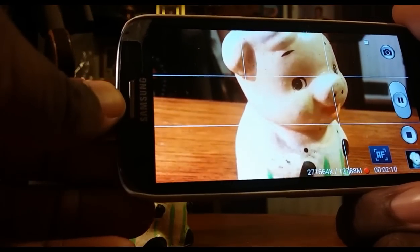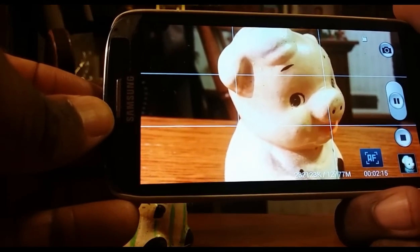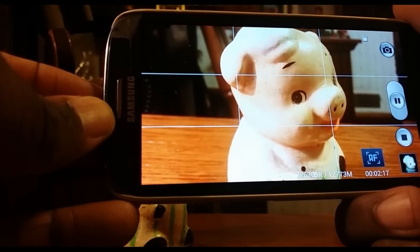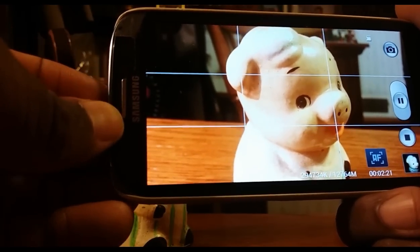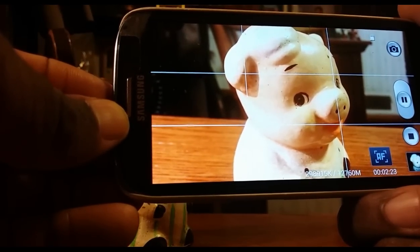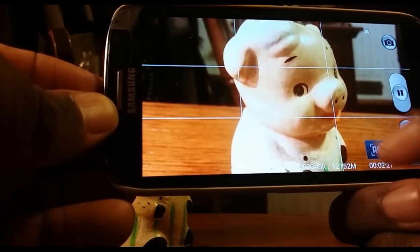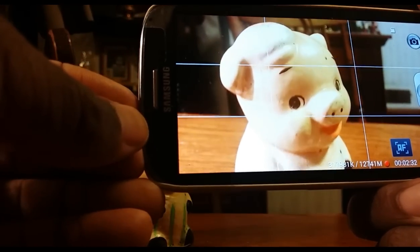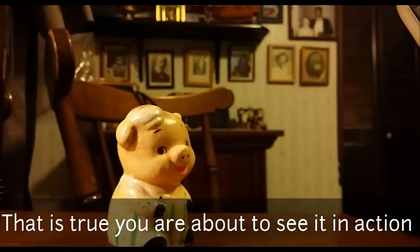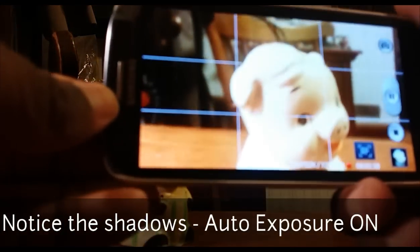I haven't had a chance to actually try this, but my understanding is that this also locks the exposure as well. So if you have a bunch of photos or films you want to take and you want to keep the exact same exposure, when this locks the autofocus it also locks the exposure — but I haven't actually put that to the test.